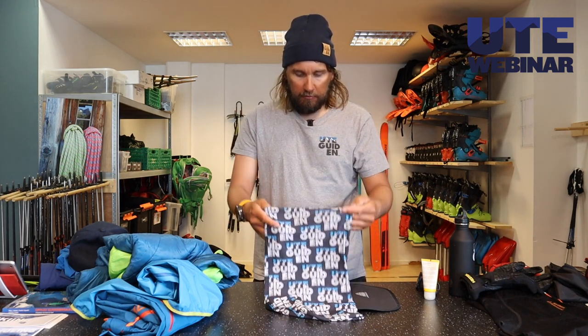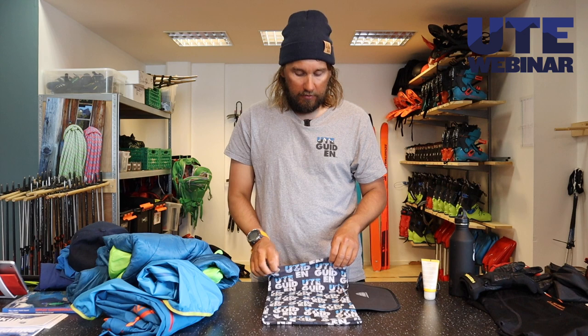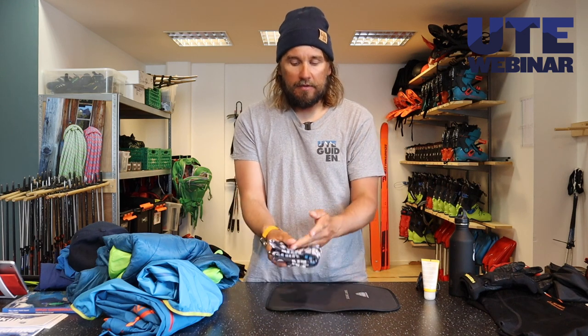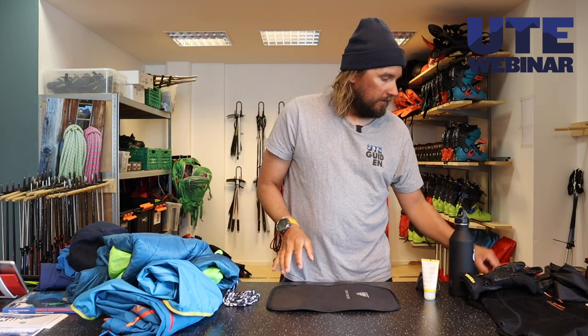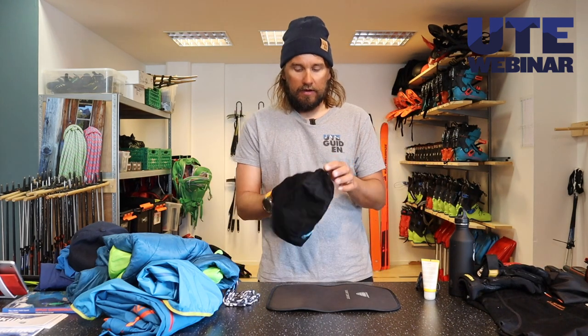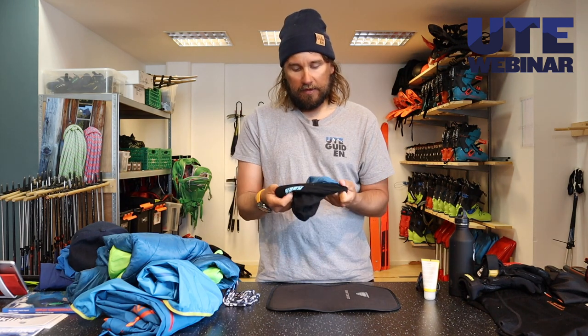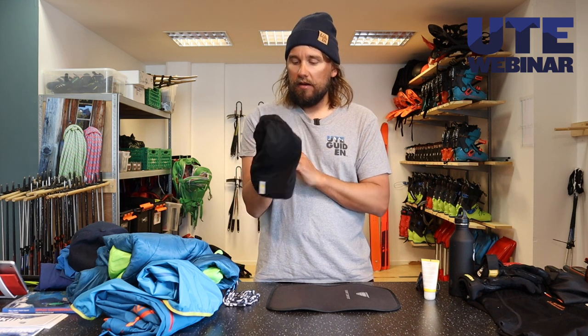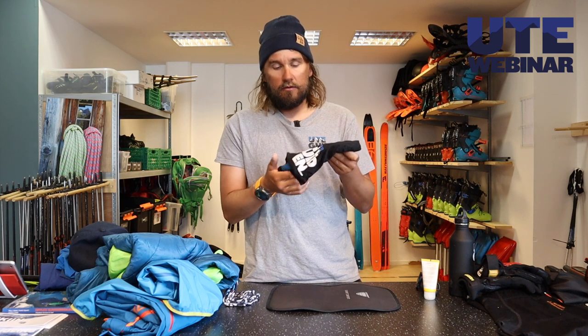A bandana or a buff like this one — perfect to either have on your head if it's getting cold, or over the neck. It won't take any space at all in your backpack. I also have a wool hat. This is a thin one — a lot of people use these under a helmet during winter too, just because it's so thin. Perfect for biking in cold weather and for hiking.